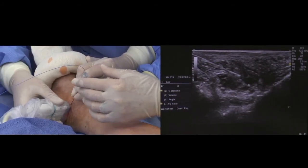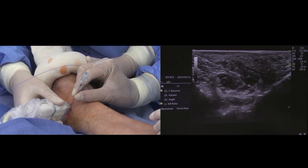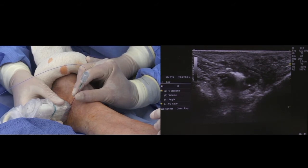I want to start the laser. You shouldn't feel anything, okay? So we'll watch our numbers. Any pain at all?